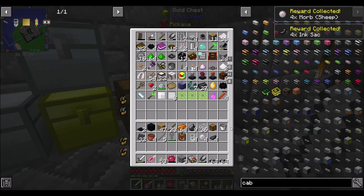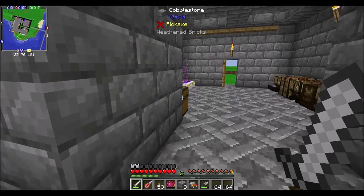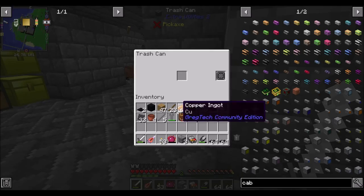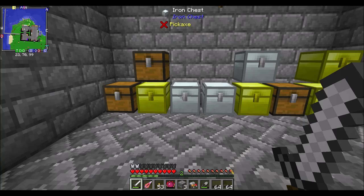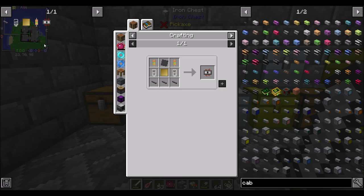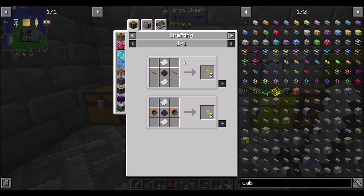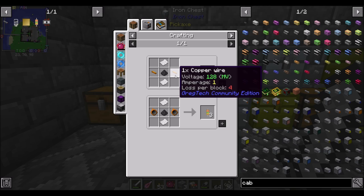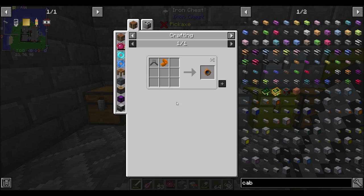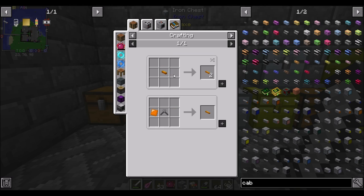I farmed enough wool to get what we need. Getting my inventory as clean as possible so I can do all this crafting nice and quick. Reminder: first thing we want to get is integrated circuits — about 16 of them — so we're going to want about 32 resistors. Should be easy: we just need some fine copper wires, paper, and coal dust.